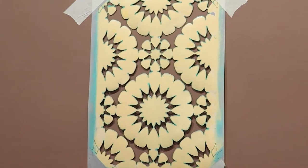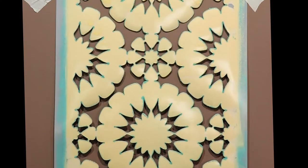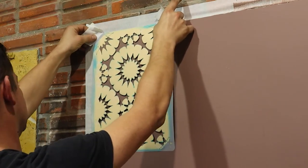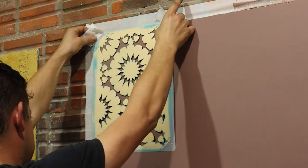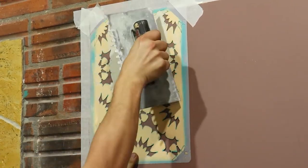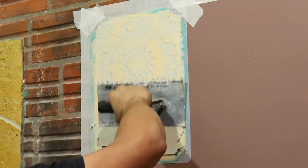This is the stencil I will use — it measures 30 by 40 cm. Use crepe tape to stick it on the wall, beginning at the corner and keeping it square. I use a steel trowel to apply, but then I will replace it with a spatula because this stencil is small.